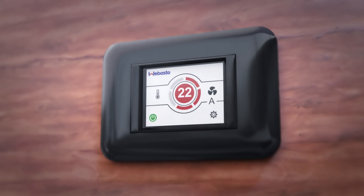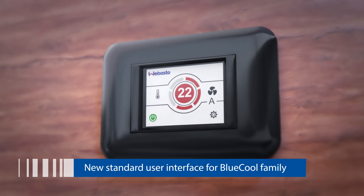The MyTouch display is setting a new standard for the marine AC industry. And the good news is, every Webasto BlueCool AC unit will be equipped with this user interface as a standard.